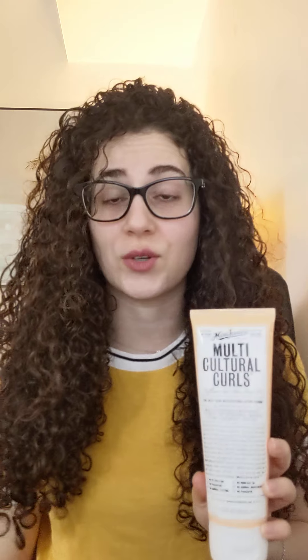On the package it basically says it's got safflower oil and olive fruit oil, so it's supposed to be good for your hair. It says no petroleum, no parabens, no paraffins. However, it doesn't say no silicone, so if you are sensitive to that ingredient, maybe don't go for this one. But I really liked it.